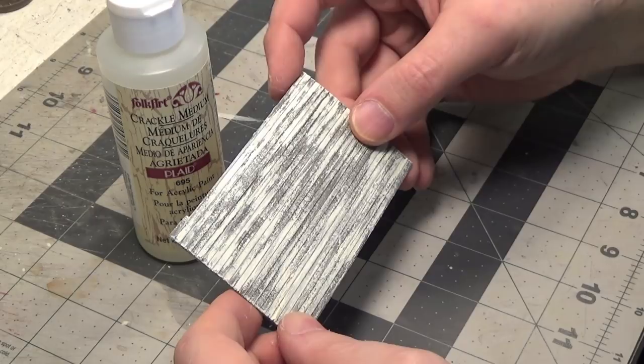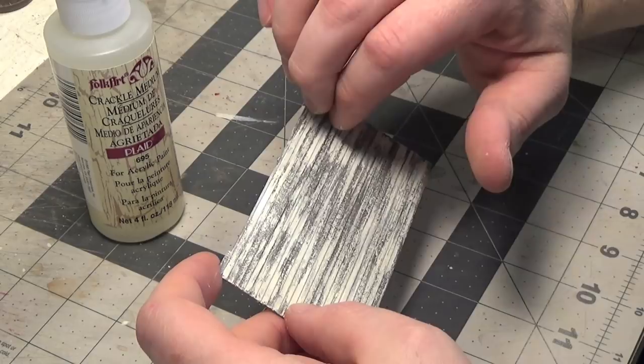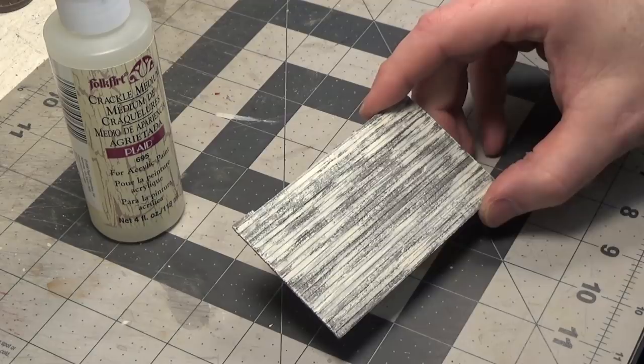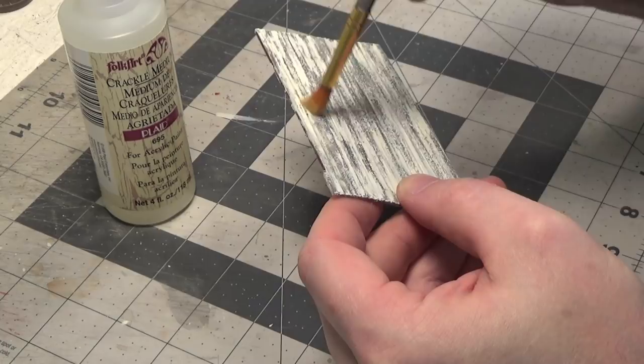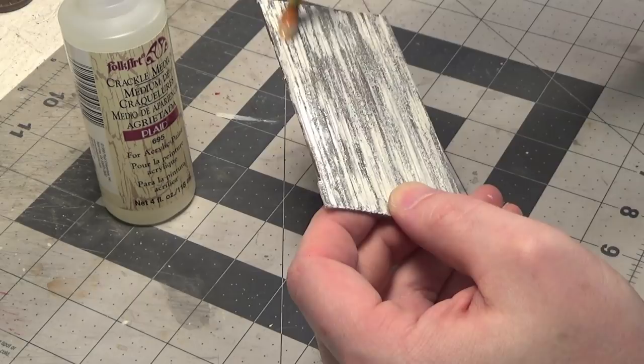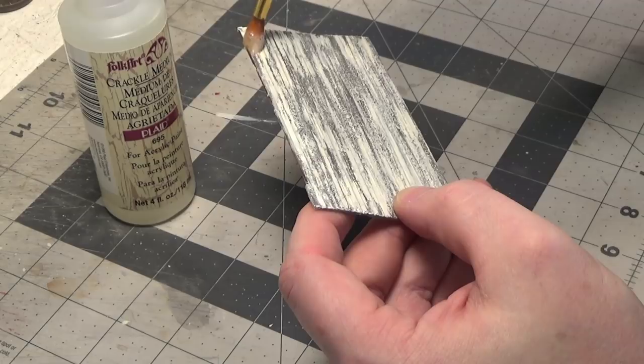I'm going to go ahead and put the crackle medium heavily over the top part of this and do some more white to see what happens. I'm applying it pretty heavy over the top half. Now we will dry this.